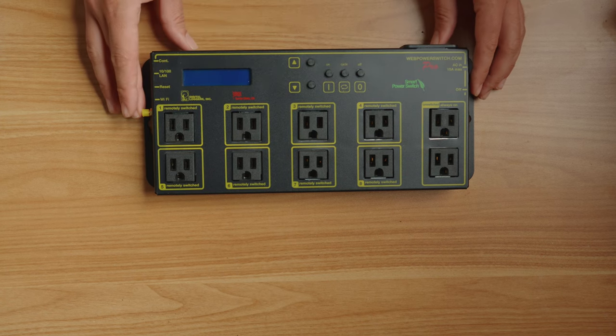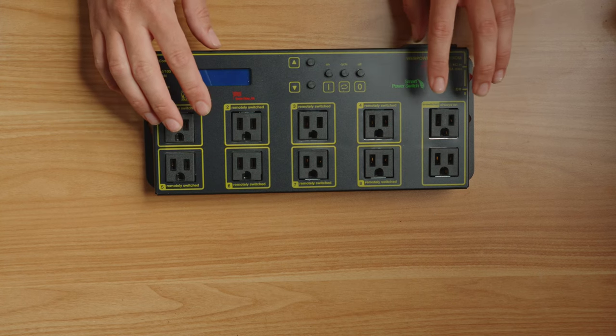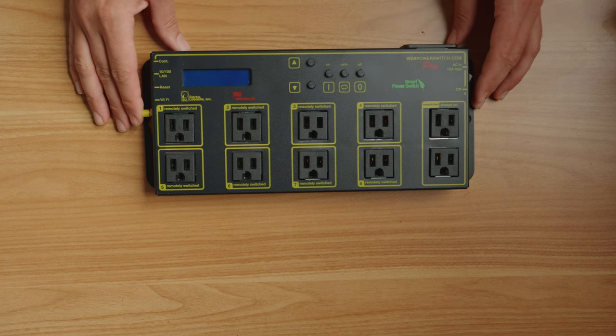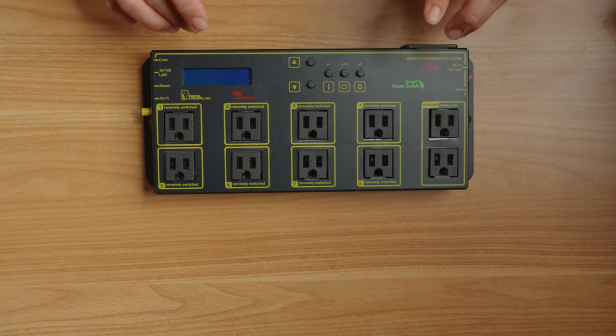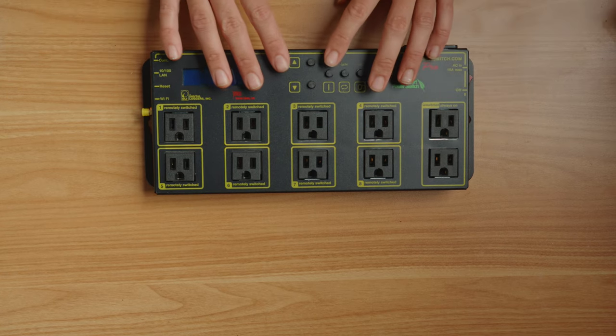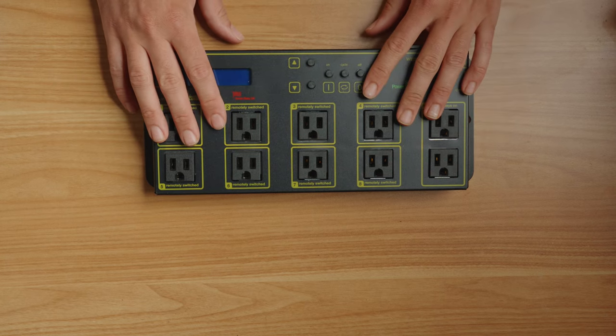It is a little bit expensive. This one is from Digital Loggers — it's considered sort of the Bentley of internet-connected power strips. There are cheaper options out there that probably work just as well, but I decided I just wanted to get the one that is most recommended.